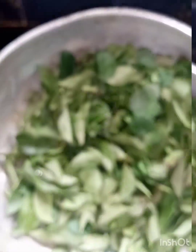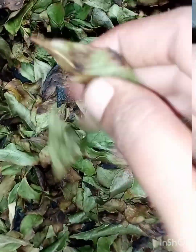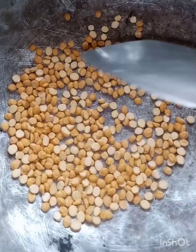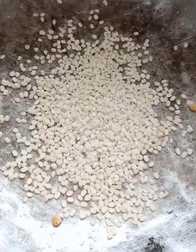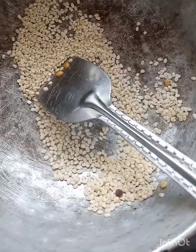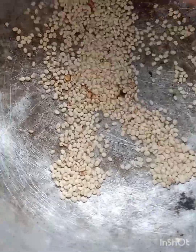I will fry it in a medium flame. This is a dry roast. I will fry it in a medium flame.